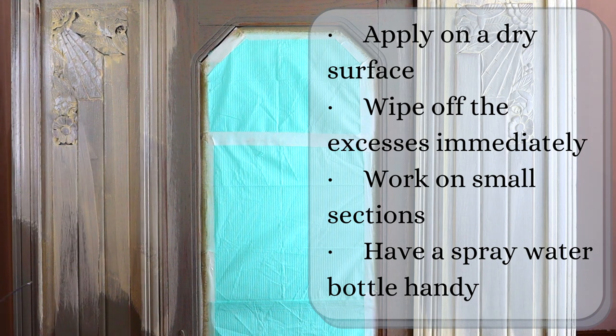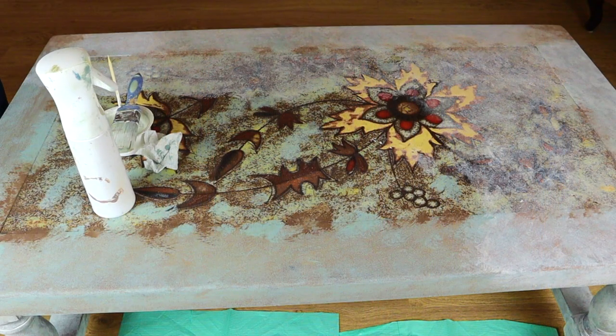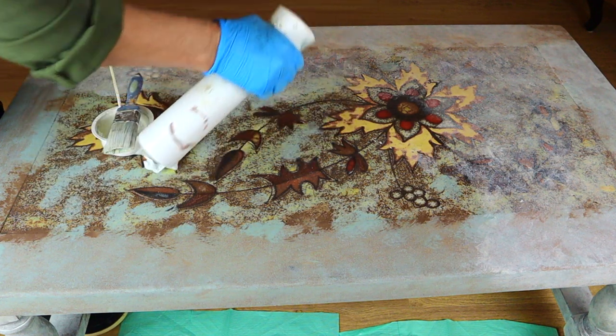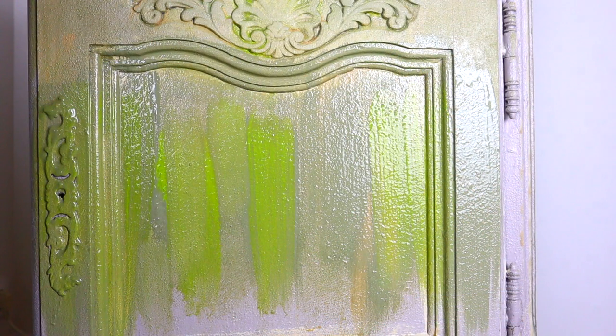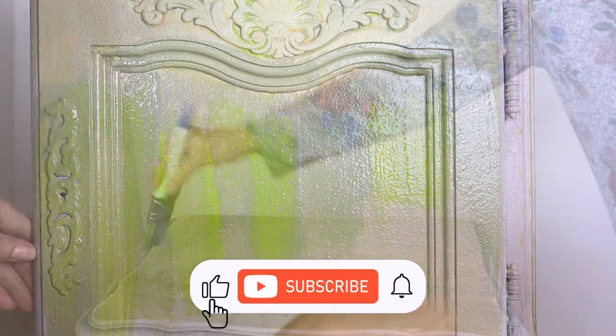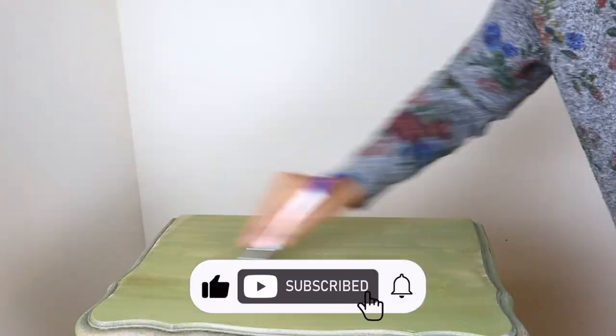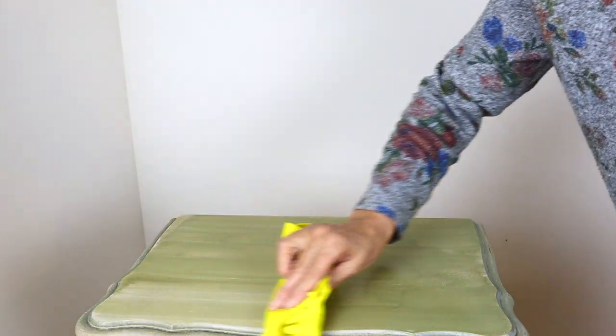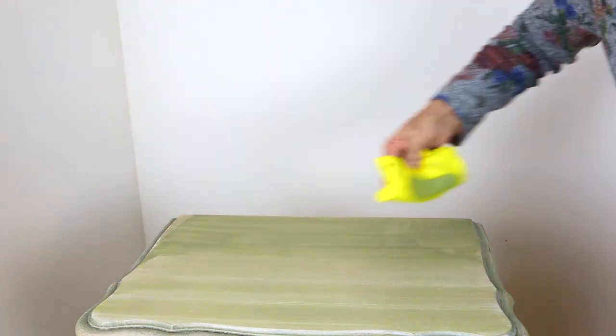A spray bottle is your best friend. You can spray more water to dissolve your wash even more. This is one of the easiest and fun ways to deepen the colors and make them faded or create a smoky effect.